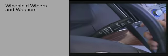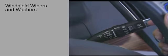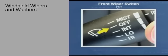The windshield wiper and washer control is located on the stalk to the right of the steering wheel. The basic front wiper switch has five positions: mist, off, intermittent, low, and high.